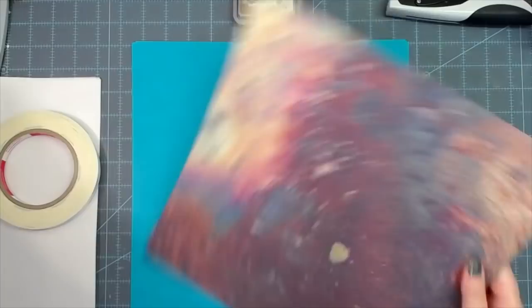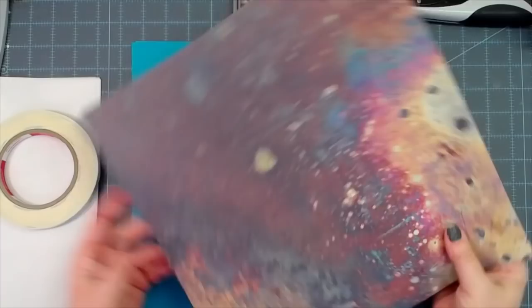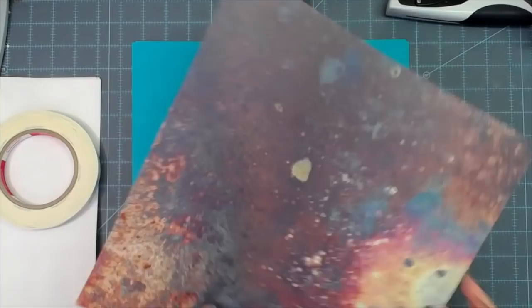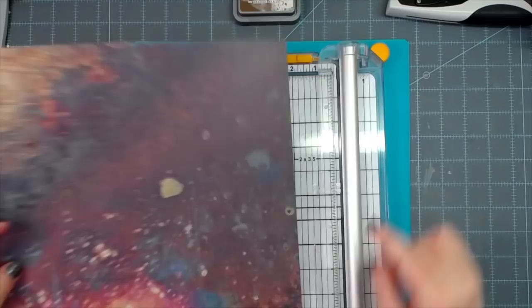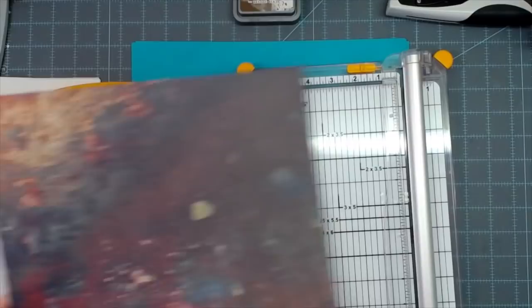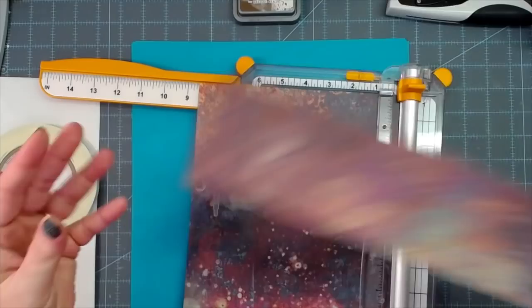With splattered cardstock you have to figure out which side you want showing and what you're going to cut off. I'll cut off this part because I need it eight and a half inches tall. Look at the inside of that piece — so pretty. I still want the original side as the outside, so let's cut off the top at the eight and a half inch mark. The offcut goes in my scrap pile and will be cherished.